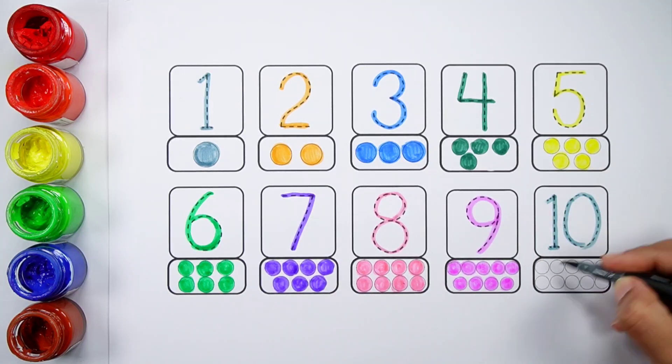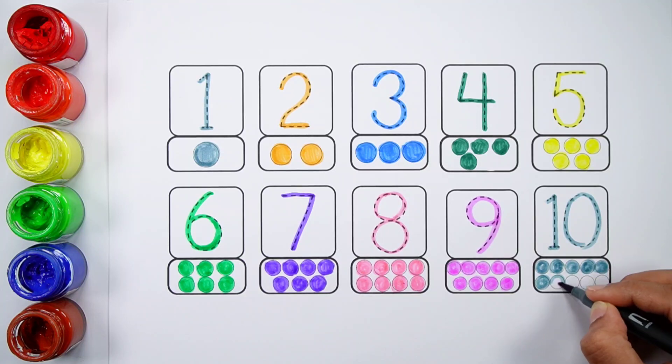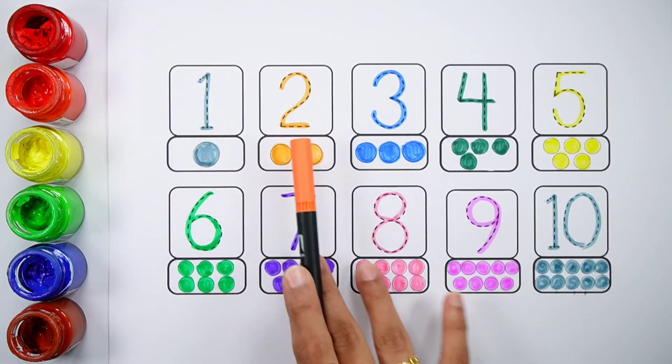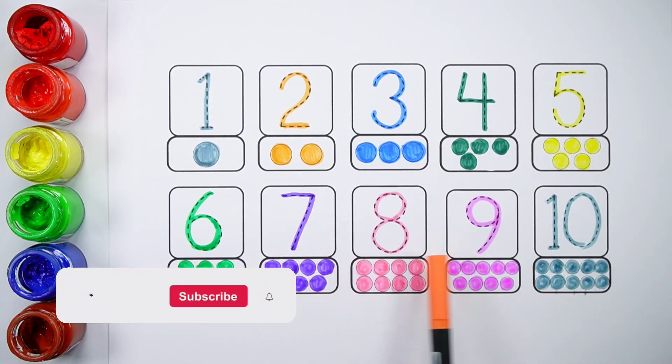Number ten. One, two, three, four, five, six, seven, eight, nine, ten.